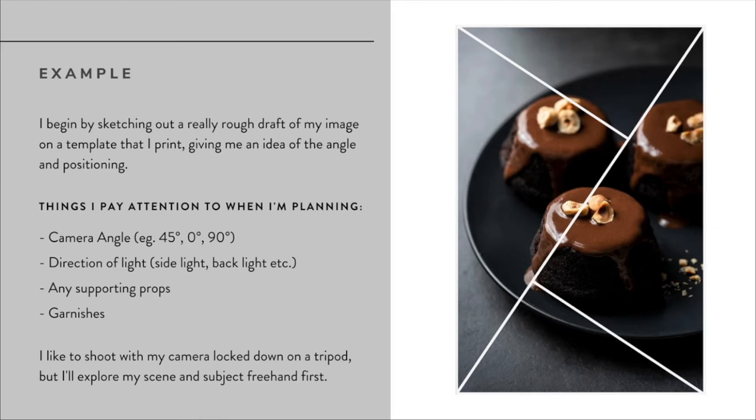The next thing I think about is the direction of my light. I'll often put an arrow on my sketch of where I want the light to come from, deciding based on how the food behaves. In this cake example, we've got really shiny spots on the edge catching the light - we call those specular highlights, which are direct reflections of the light source itself. Depending on what you're shooting, a side light, backlight, or diagonal backlight might work best. I also think about supporting props - utensils, plates, extra little pinch pots, anything that makes sense in the scene - and any garnishes.